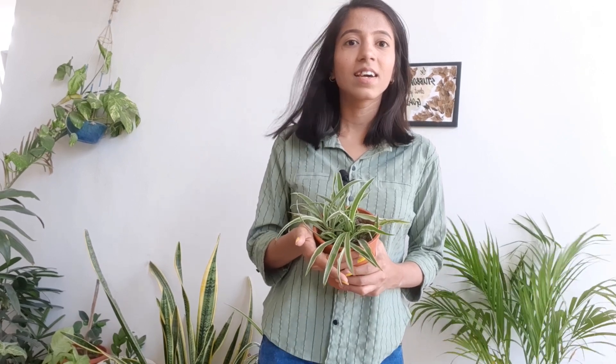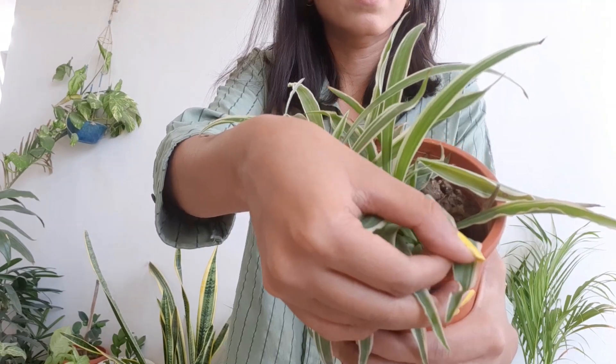Place this plant in bright but indirect light. Do not place it in direct sun, as it will burn your plant like this.